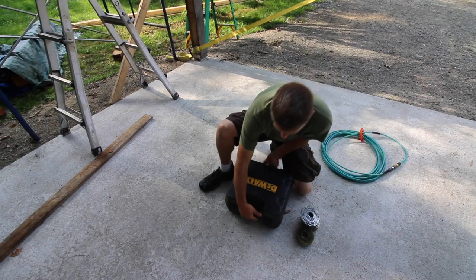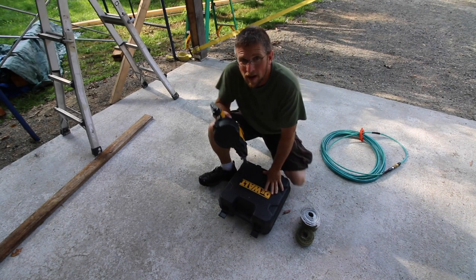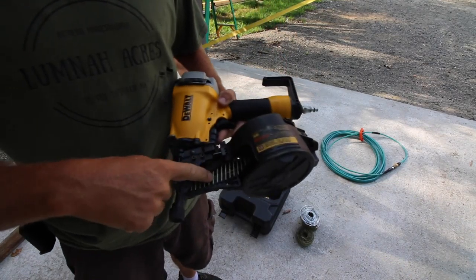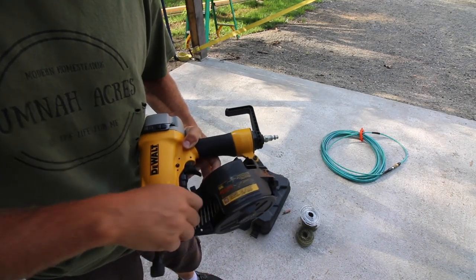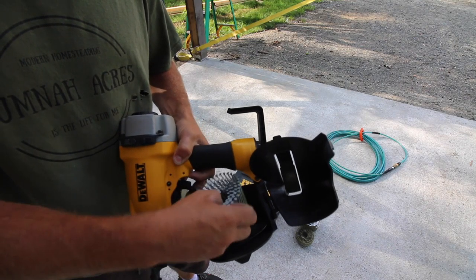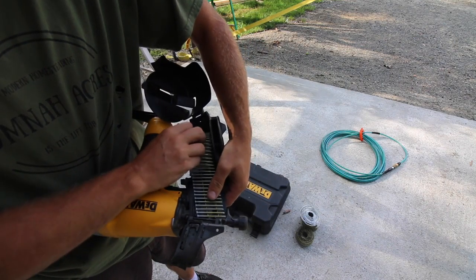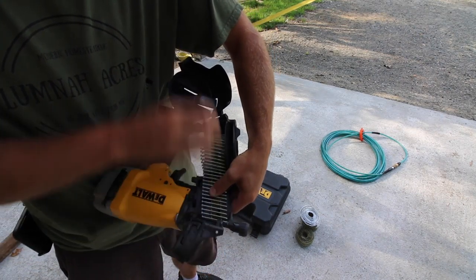We're going to get out our DeWalt siding gun. It uses coiled nails — we're just using galvanized, not stainless steel. They can take a variety of widths and lengths. This is the gun we use to put the siding on the outside of the house and to put all the pine boards on the interior of the house.